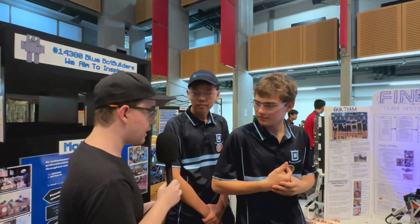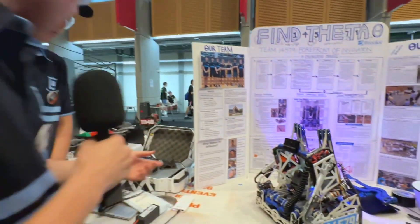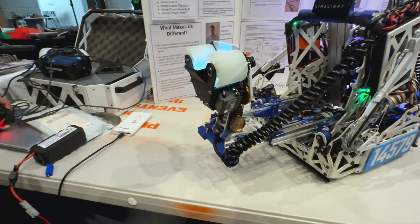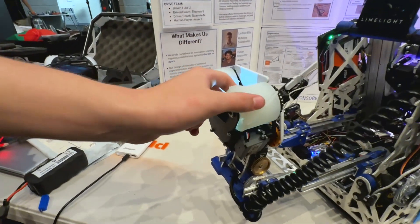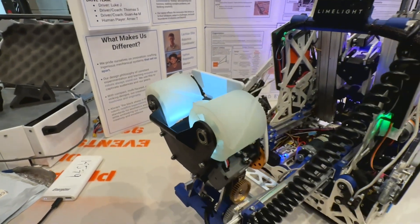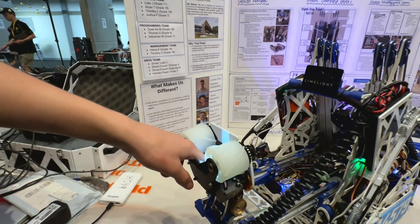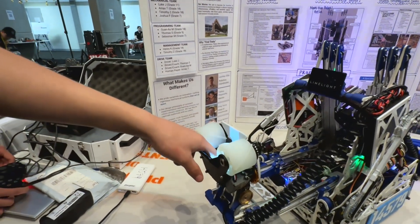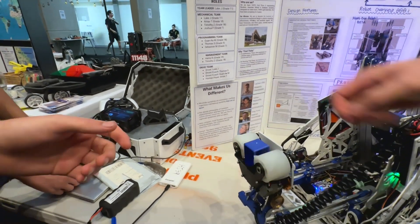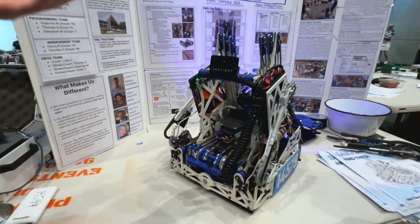I see that you use an active intake. Would you like to explain and showcase how that works? Yeah, of course. So right here, we've moulded these silicon rollers ourselves and they both spin inwards like that. If we have a sample, we can show how that goes in. We have a button at the back of the intake so the robot knows when the sample is in there, and we also have a colour sensor to see the colour. The sample goes in, it presses the button, and it goes back ready for the transfer.